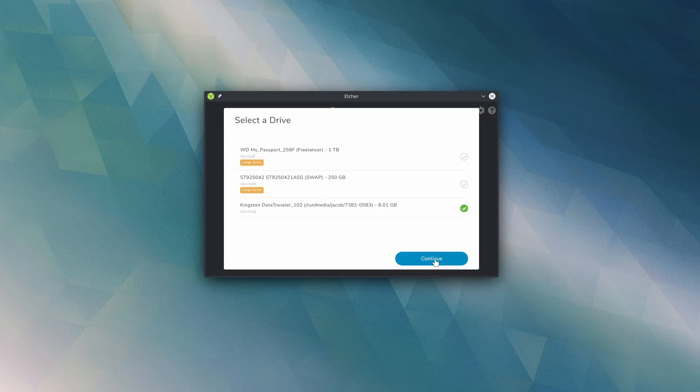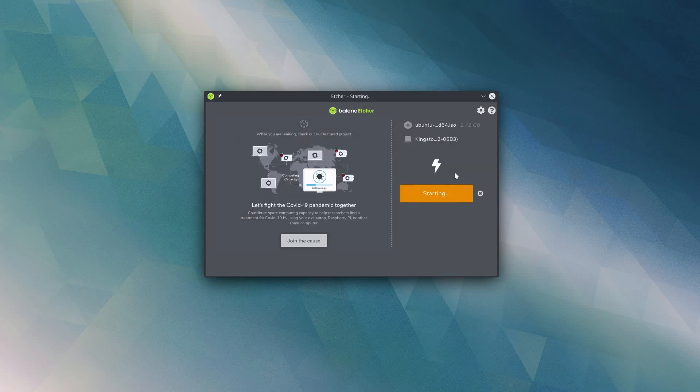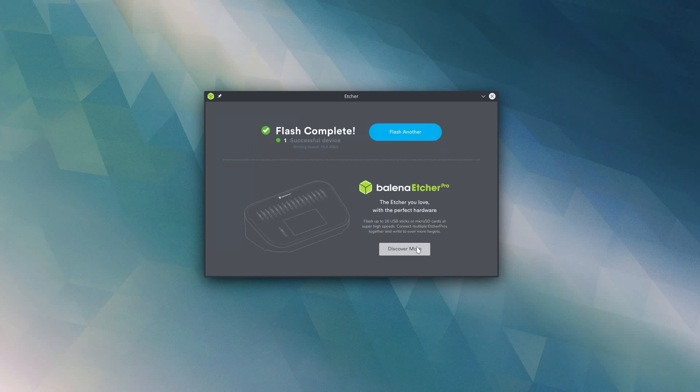If I plug in an actual 8 gigabyte flash drive, I can click select target again, and now you can see I've got my Kingston 8 gigabyte flash drive that I can select. Once I click on that, I can click continue, and now I can just click flash. I am going to be asked for my password because this is going to erase the drive. After I put that password in, the flash is going to start. Etcher gives us a nice little progress bar. Once the actual flashing is done, Etcher is also going to validate that the flash was successful and the data is good. And finally, Etcher is going to automatically unmount that drive for us, so now all we have to do is unplug the drive and plug it into whatever computer we want to install Ubuntu on.